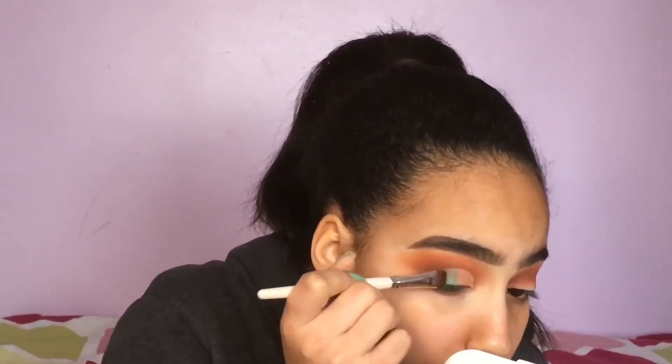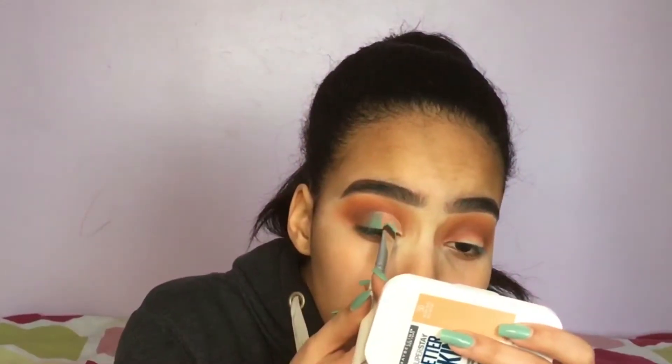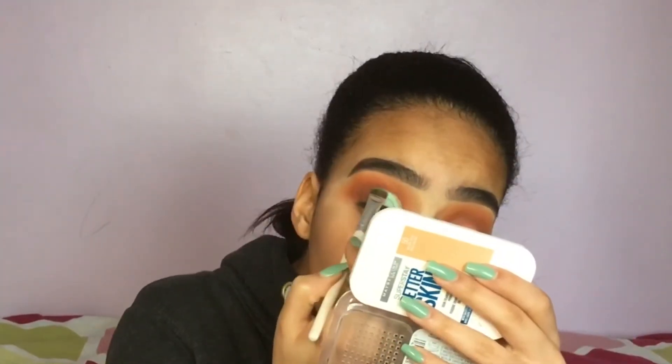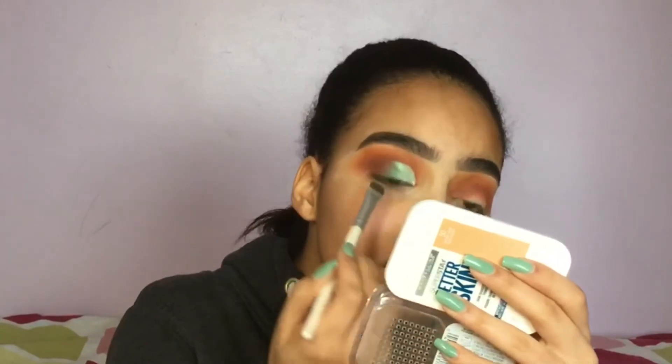For my lid shade, I'm taking the NYX Prismatic Shadow in the shade Mermaid and packing it all over my inner corner. I did not wet this brush at all, but because I didn't set the cut part of the concealer, the shadow is really going to stick to it — it's going to be super bright, vibrant, reflective, and just beautiful.